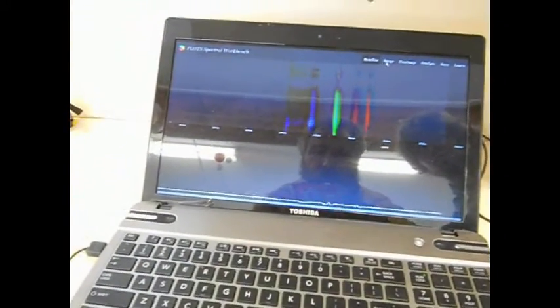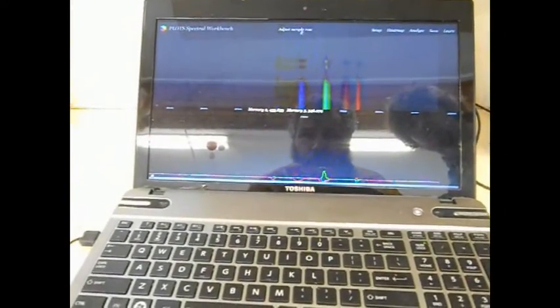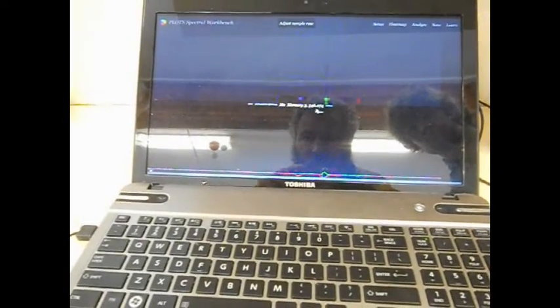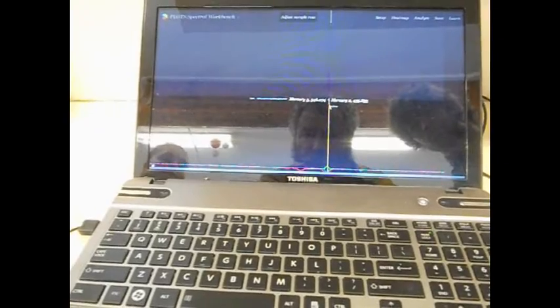Going into the setup, we can adjust the Mercury 2 line, which is that line there, and the Mercury 1 line, which is that green line there.